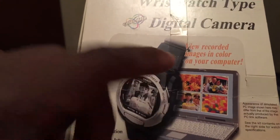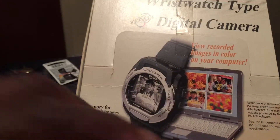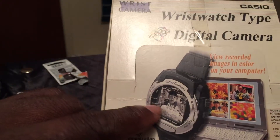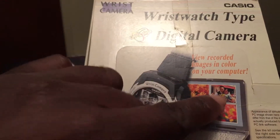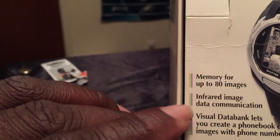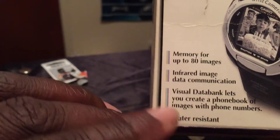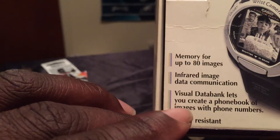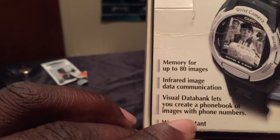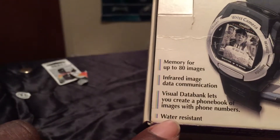It says: view recorded images in color on your computer. The watch itself is black and white, but once it's recorded and gets onto the computer it's in color. As you can see, it says memory for up to 80 images, infrared image data communications, visual data banks let you create a phone book of images with phone numbers, and it's also water resistant.